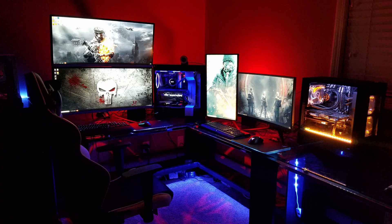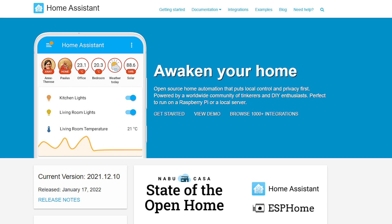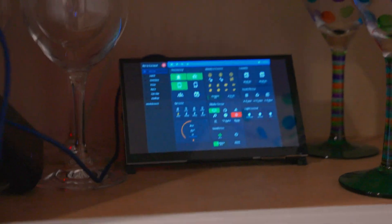Another use case is retro gaming. We didn't always have 4K 120 FPS games — you played a lot of your games at lower resolutions, and this screen is by far good enough for retro titles. Combining that with a Raspberry Pi 4, you definitely have enough power for emulation. Another cool use case would be setting up Home Assistant on your Raspberry Pi and having a touchscreen available to control everything — set this up in a closet or a cabinet, whatever works best for you.